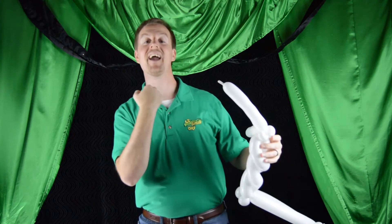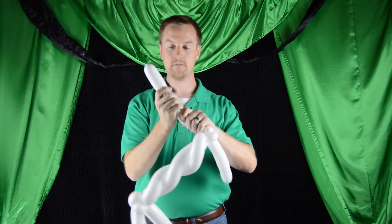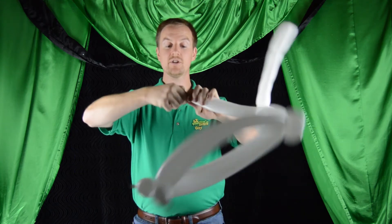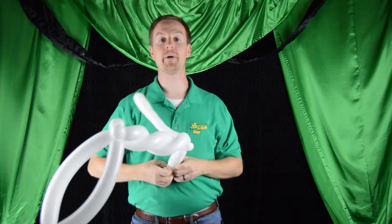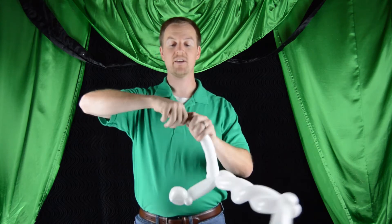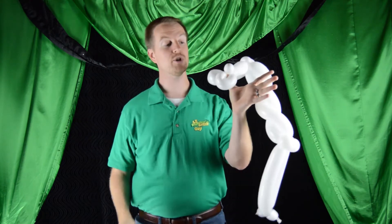And this is going to be the neck of our ghost. So now we're just going to go down to the end, twist off a small bubble, make a loop, give a little twist, and roll that small bubble through the loop. Now go ahead and do the same thing on the other side — twist off a small bubble, give a loop, and push the small bubble through the loop. And these are going to be his arms.